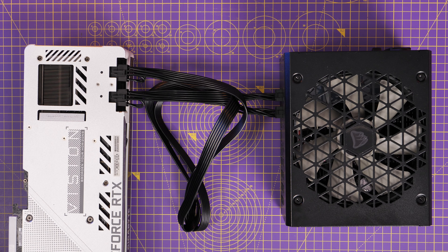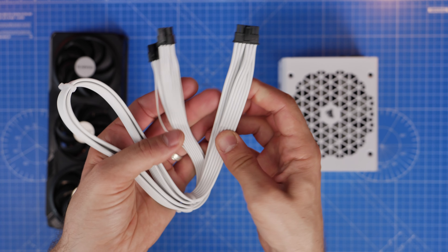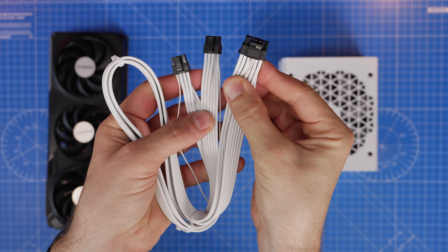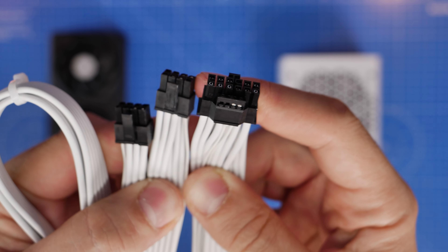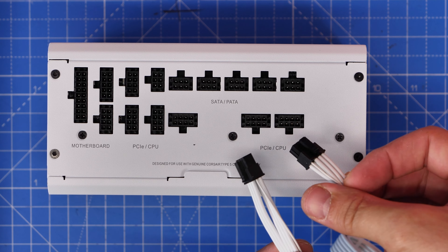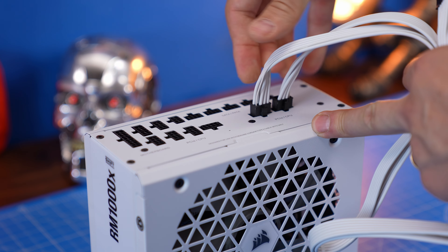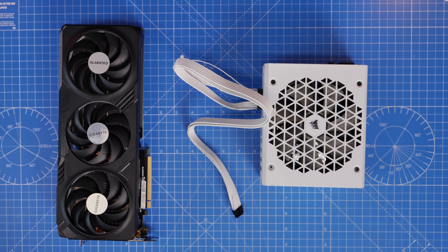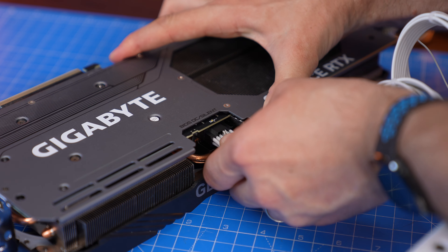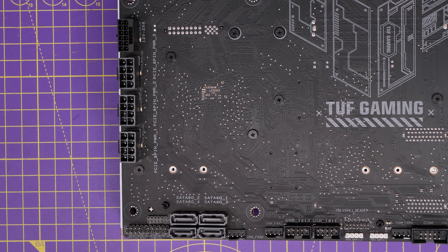The other end plugs into the PCIe port on your PSU. If your GPU has a third port, use a third cable. For newer GPUs like Nvidia 40-series, you can use a 12V High Power cable instead — this special connector delivers up to 600W of power. You plug the two PCIe connectors into the PSU and the other end into the graphics card, allowing you to abandon the adapter that usually comes with 40-series cards. Make sure it's plugged all the way in with no unnecessary pressure on the cable.